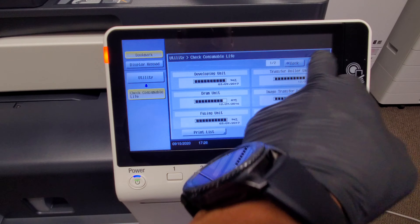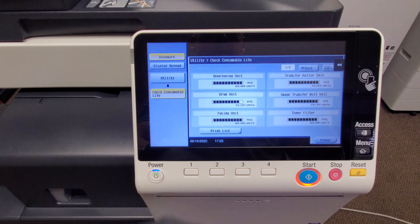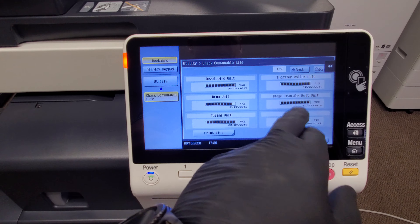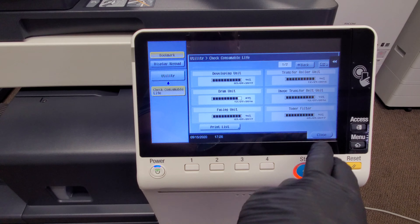Check out all the consumables — they're all full. Look at that: developers all full, transfer belt, imaging — everything is full. So it's pretty nice.